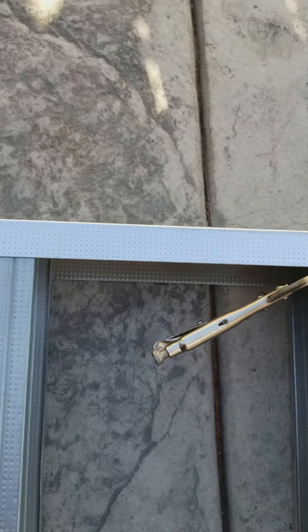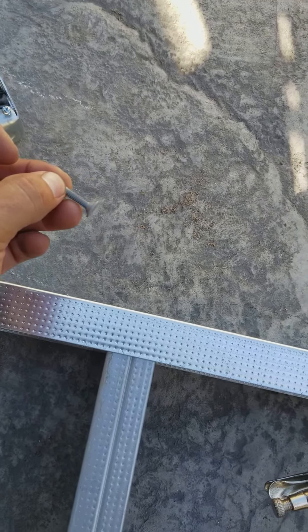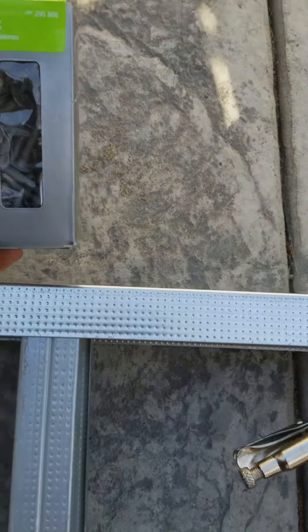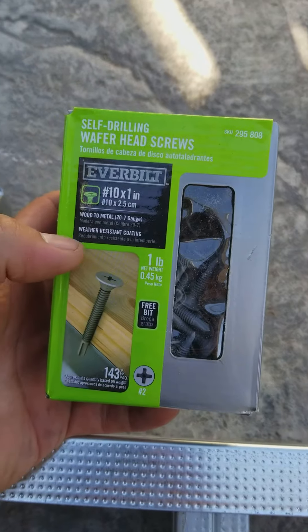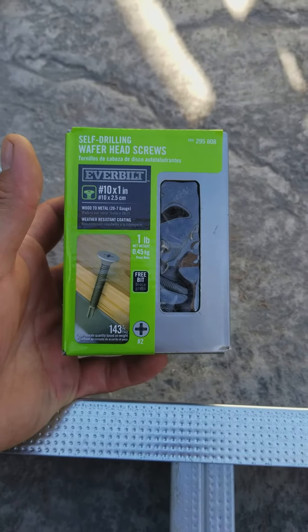These are the screws I'm using here. I was going to go with the flat screws, but I decided to go with these — they have a little bit of a weather-resistant coating. I got these at Home Depot.